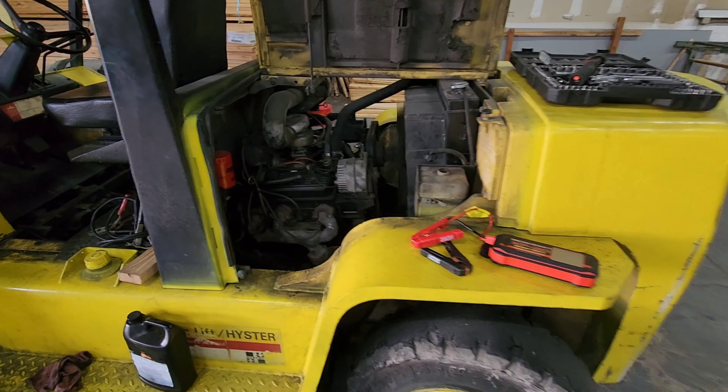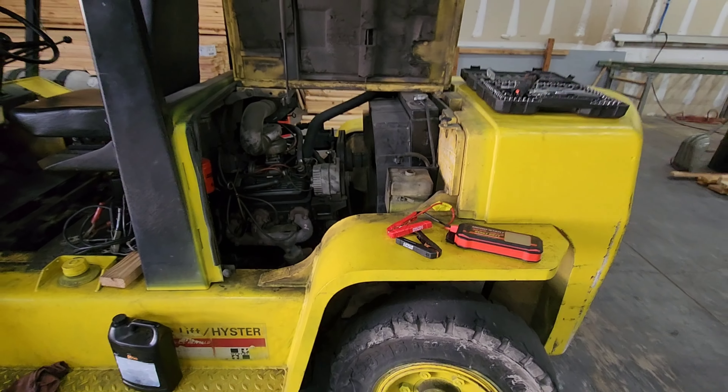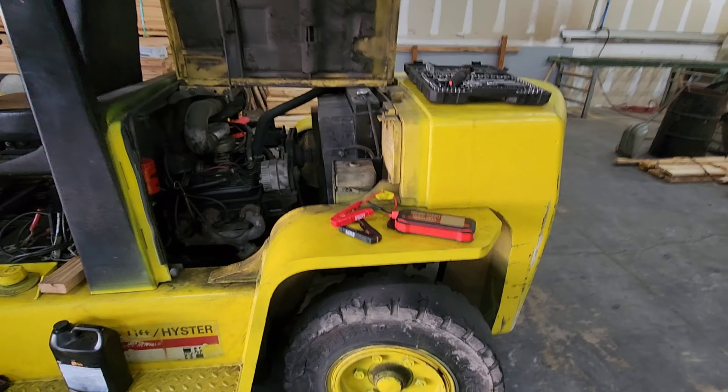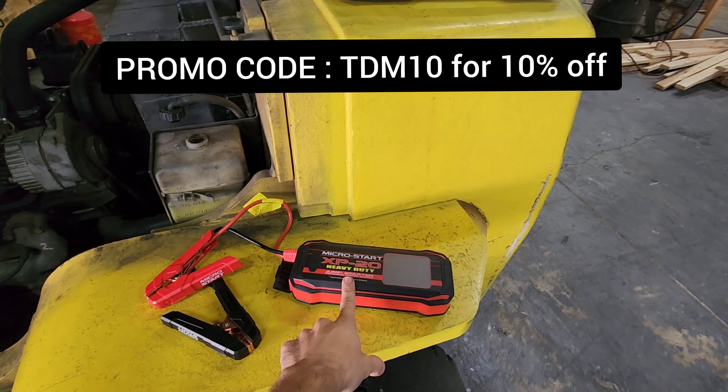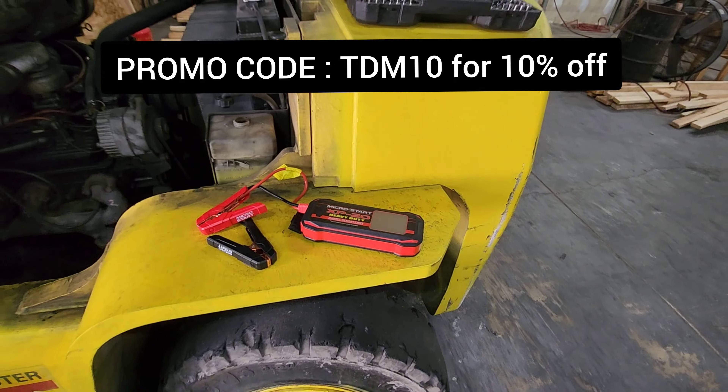We're going to get this customer a new battery and let them be on their way. I'll leave a link below in the video description where you can check the XP20 HD out for yourself, and you can use promo code TDM10 to save 10% off. Thanks guys.